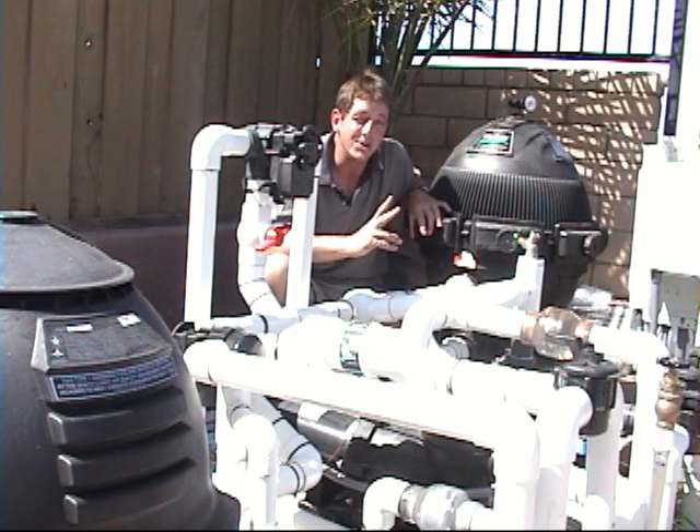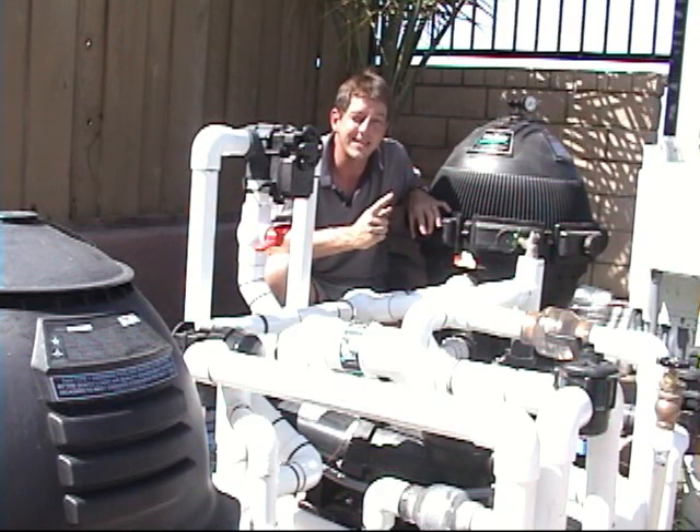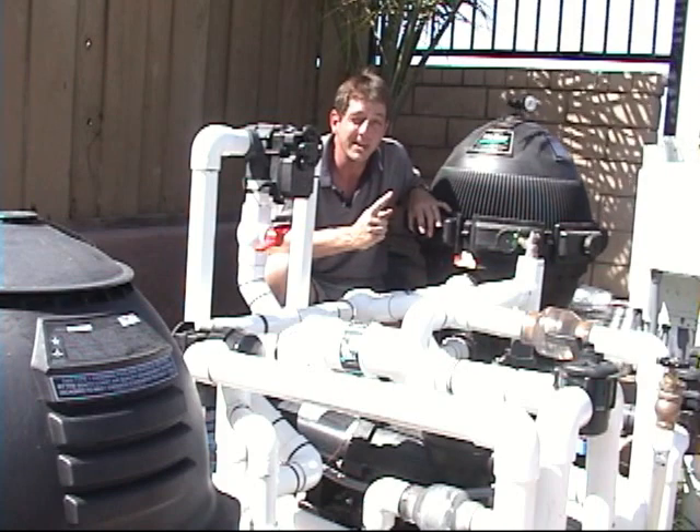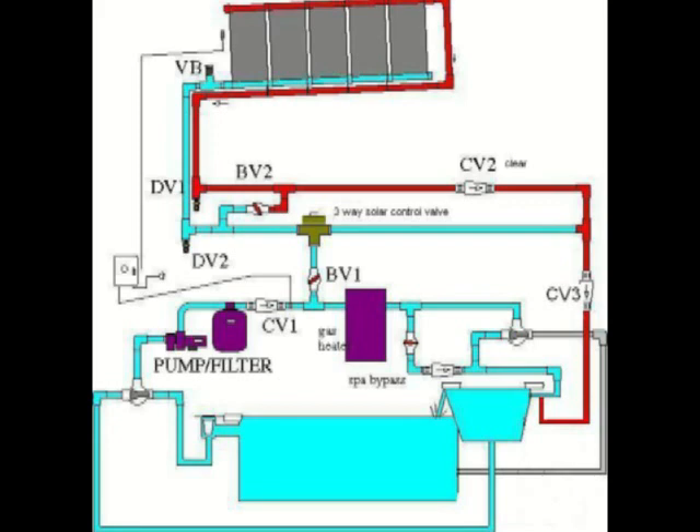The third-best solution is we just tee back into the pipe to the spa. First best is a separate pipe to the spa. Second best is teeing into the spa jet pump circuit. For the third-best solution, there's not much pressure in that pipe to the spa when you're in pool mode, so we return the water to the spa that way. If you go into spa mode, you have to shut solar off, otherwise you pressurize solar up to the full spa mode pressure, which is higher than pool mode pressure.